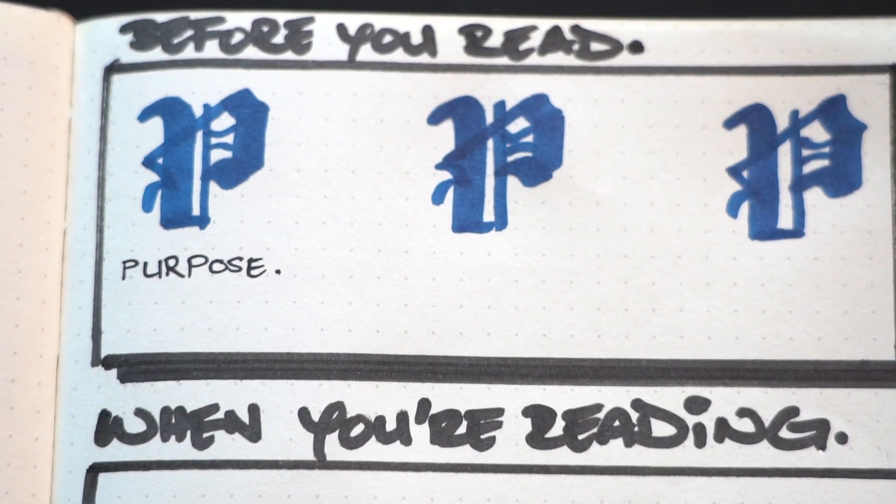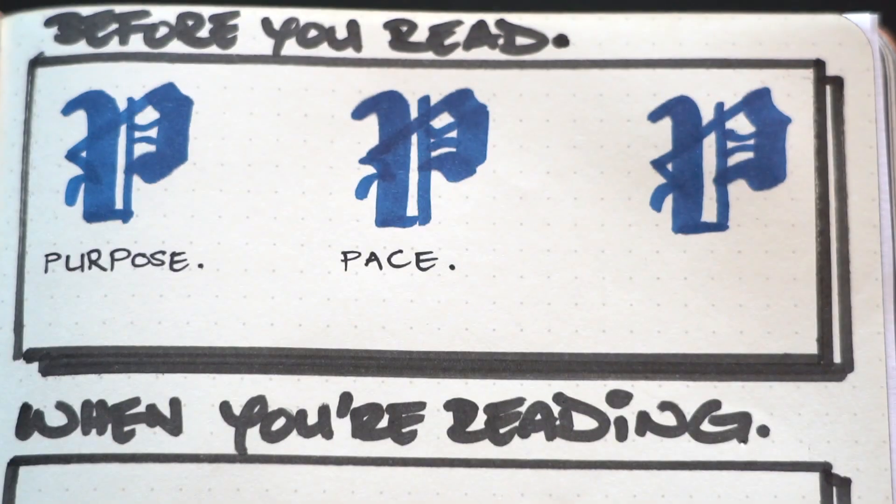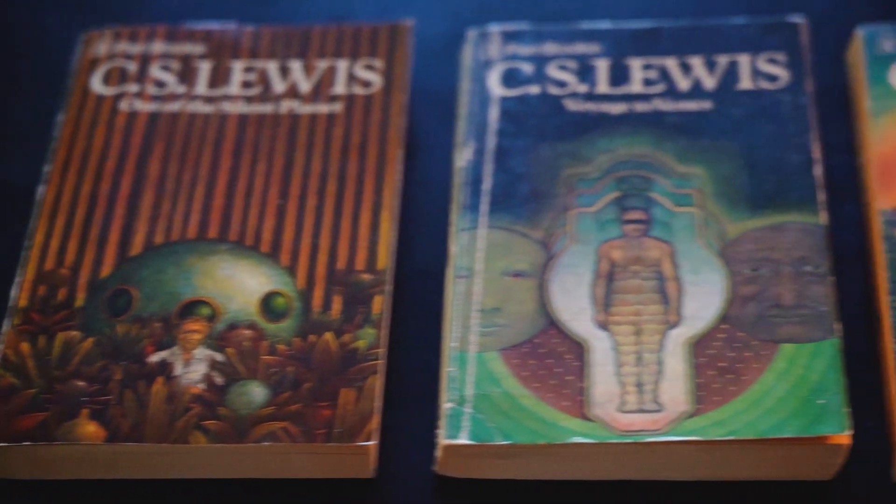Purpose simply entails giving yourself a one or two sentence summary of why you're engaging with a reading. It goes hand in hand with pace — you want to define both, because you can't read everything at the same pace. You're not going to read a novel at the same pace as a textbook. When I read before bed, I'm reading novels — the purpose is relaxation and enjoyment, and the pace is about medium because I'm trying to enjoy the stories.